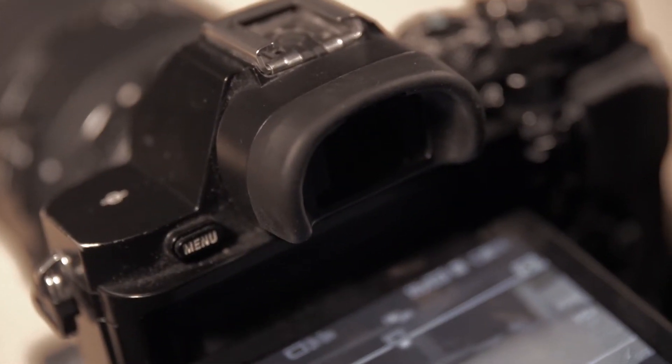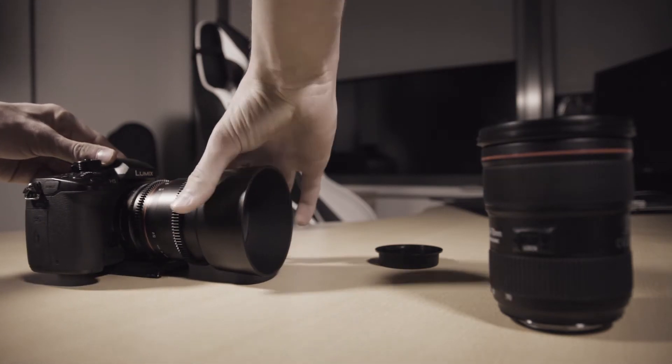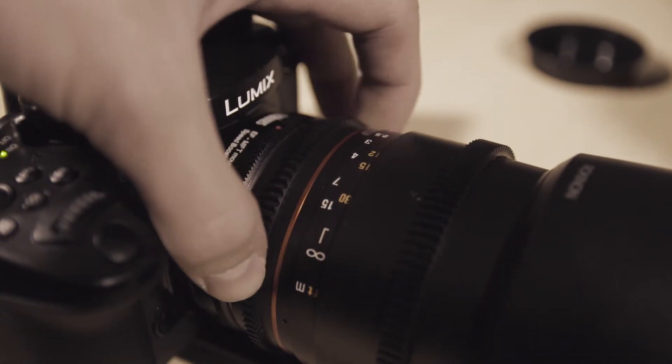For the last point, and one of my favourite points, is that you can put any kind of lens on it. What I mean is that you can put on manual lenses, which I couldn't do before with the Commlite adapter. So for example all the cine lenses, all the Rokinon lenses, you can put on — and fisheye lenses — without any contacts or anything.